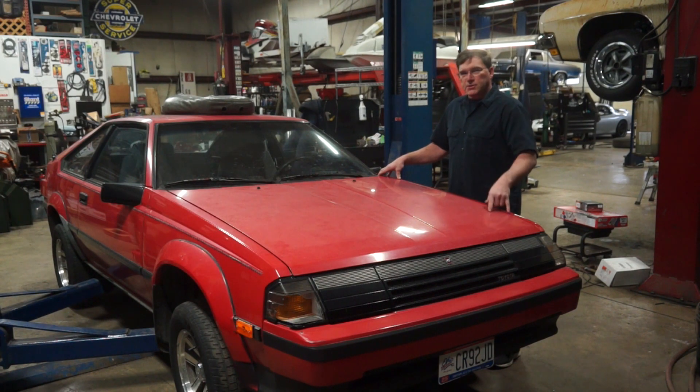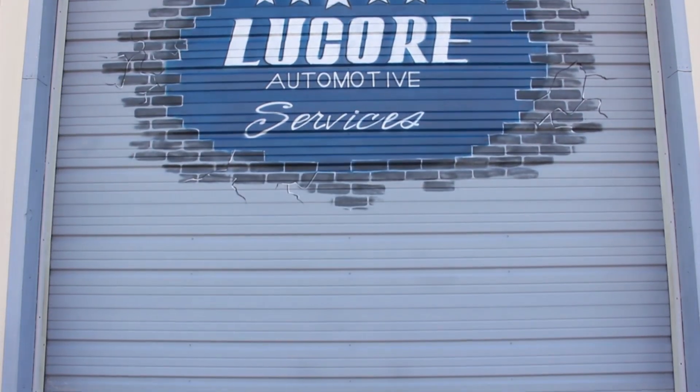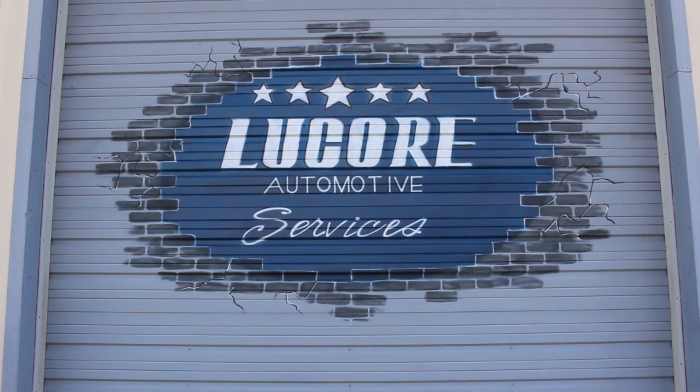Thanks for watching our show. This is our little bid on a 1985 Toyota Celica GTS. You guys have a great day. Don't forget to click like, subscribe, and leave us a comment below. We'll see you next time.